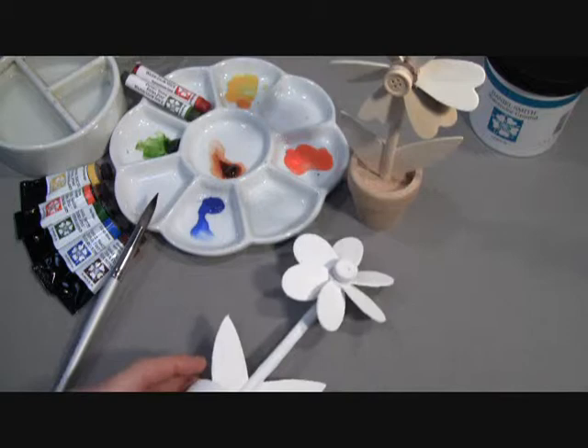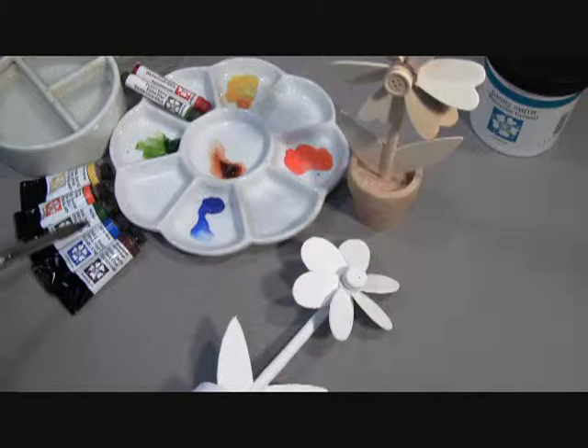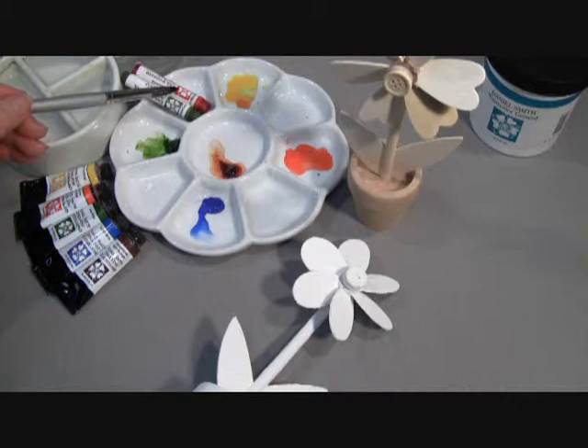For this project, I'll be using our Daniel Smith watercolors in New Gamboge, Pyrrole Orange, Sap Green, Cobalt Blue, Quinacridone Burnt Orange, and two of our watercolor sticks, Quinacridone Coral and Serpentine Genuine.